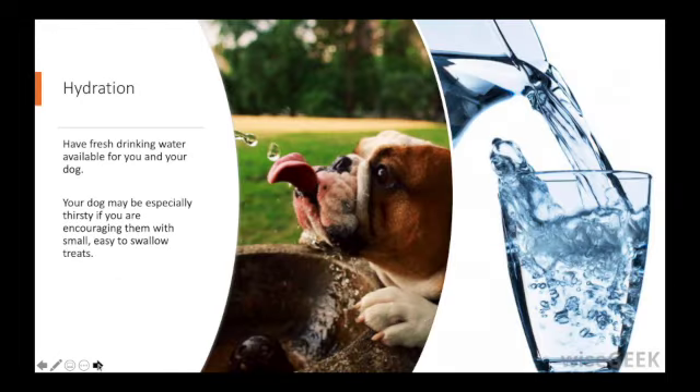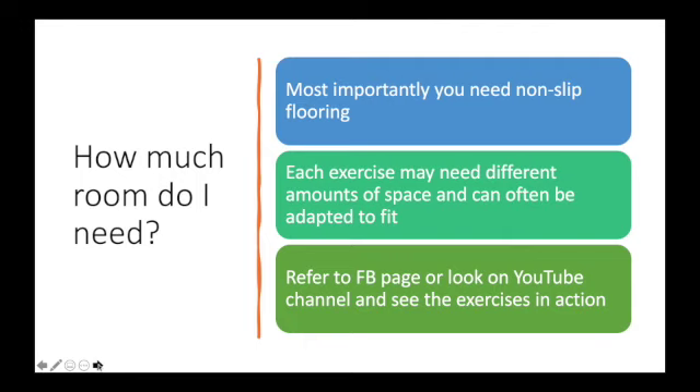Have fresh drinking water available for you and your dog, especially if you have been encouraging them with small easy-to-swallow treats. How much room do you need? Most importantly you need a non-slip flooring. Each exercise is different and you can refer to our Facebook page or look on the YouTube channel to see the exercises in action, and most can be adapted to fit.